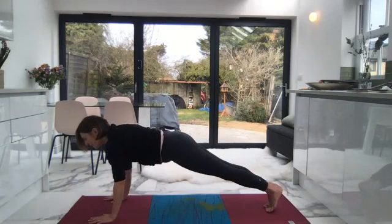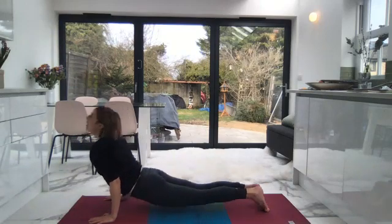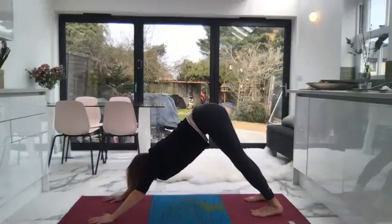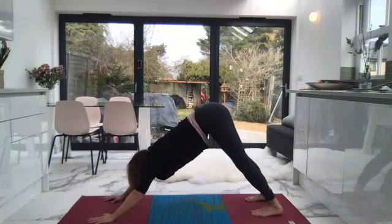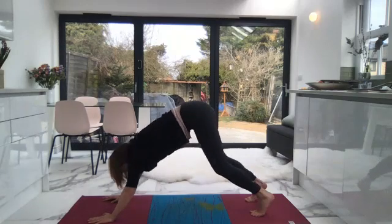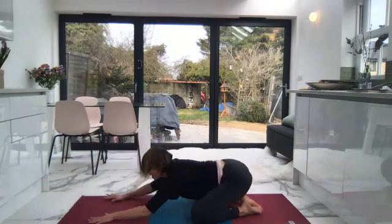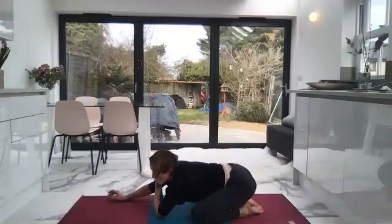Allow yourself to drop down onto your knees, feet together, knees wide apart. Just take a few moments to feel the ground support you. Really let yourselves melt into the earth.